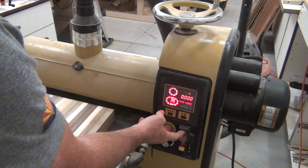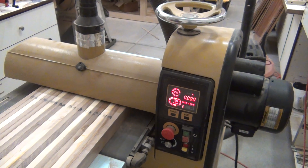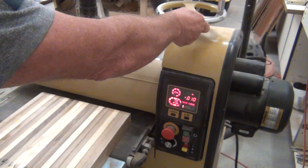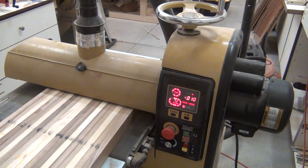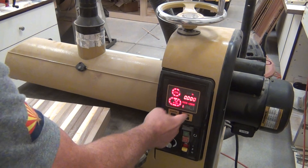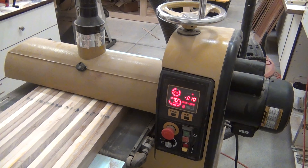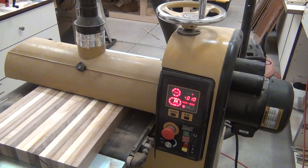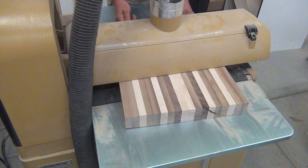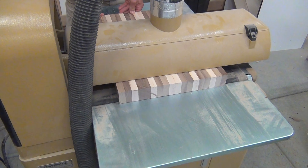You know how I love this sander — fire that bad boy up, feed it through, and just dial down until it just starts to make a little contact for the first pass. What's nice about this is you can set the scale back to zero and then you know exactly how much you're taking off at a time. Right here we're taking off 100. It takes a couple passes but it comes out real nice and smooth.